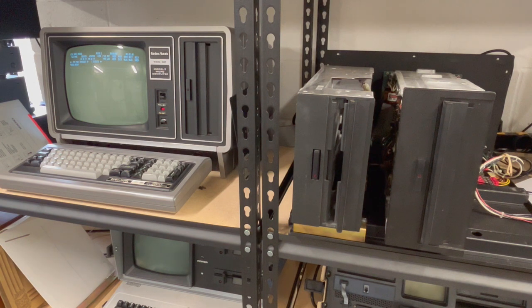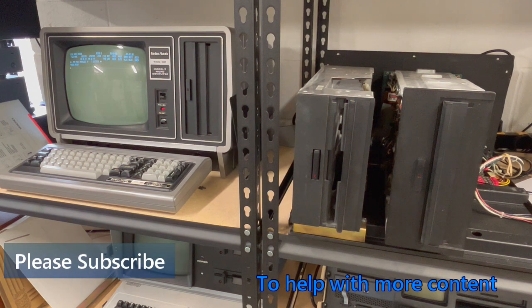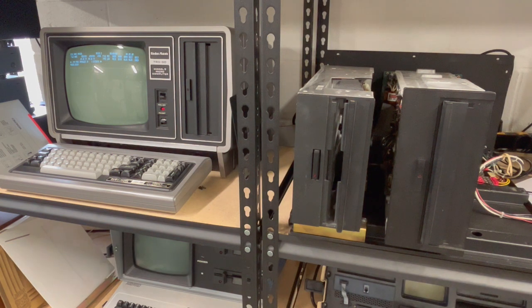Well, at least I now have a working Shugart drive. I'm going to have to keep on the lookout if I want to put any in the expansion unit for a Texas Peripheral — they'll probably pop up on eBay as often as unicorns. But I do have a working spare for the main unit, and that is a big plus. Hope you enjoyed the video, hope you weren't bored, hope you liked what you saw. Subscribe if you're so inclined, and hey, thanks for watching.